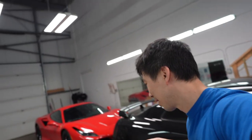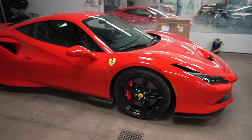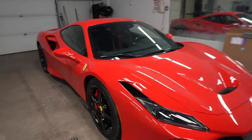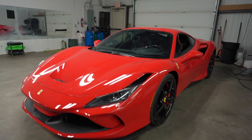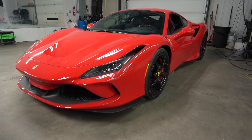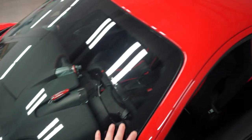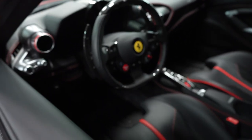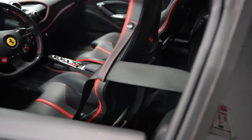Oh by the way, there's a beautiful F8 in the shop, you guys. Beautiful car to work on — not many in Alberta. It's absolutely a treat when you get something like this in the shop. It also came in for the ExoShield treatment. The interior is astounding, absolutely beautiful.